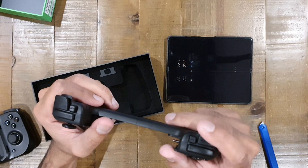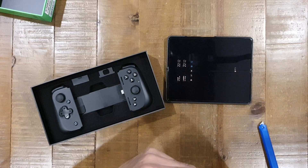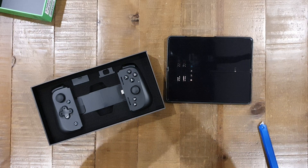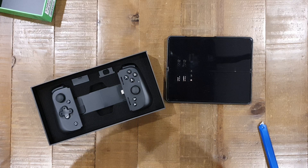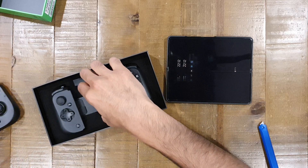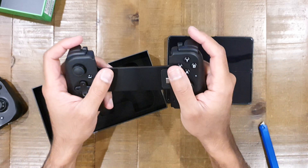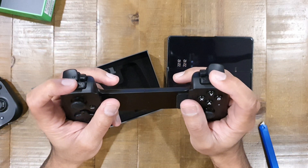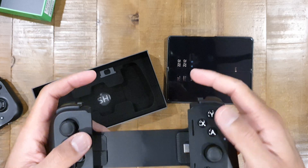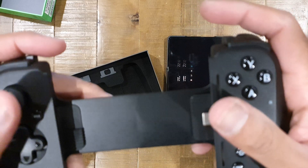The old triggers were noticeably louder. The new ones are completely silent — you can only hear them if you press hard enough where they reach their limits. So very, very quiet triggers. Even the ABXY buttons' microswitches have been replaced, and you can hear the clicky feedback on those.